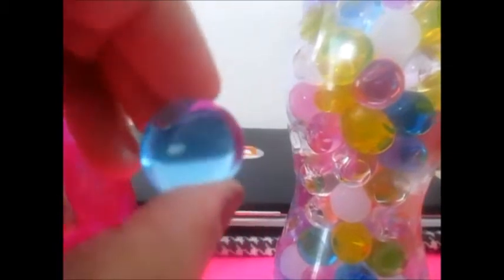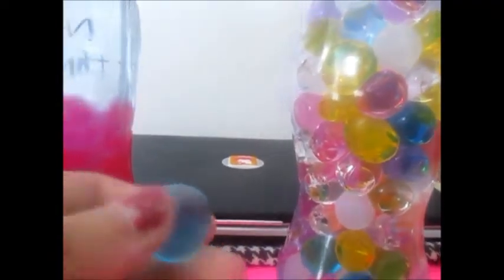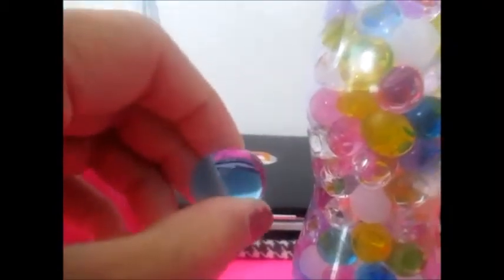This is one of the... it looks like a bubble that will never pop or something. Or you can touch it. When you squeeze it, it will break.